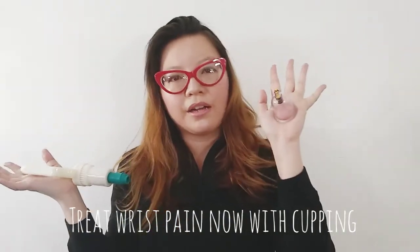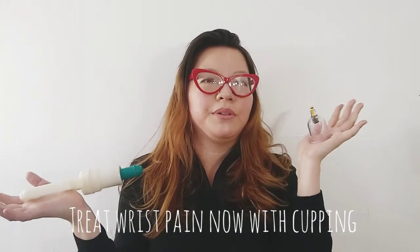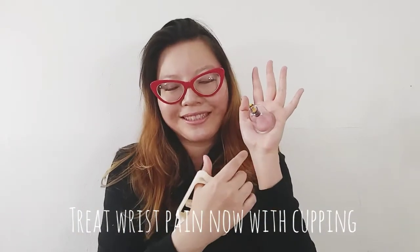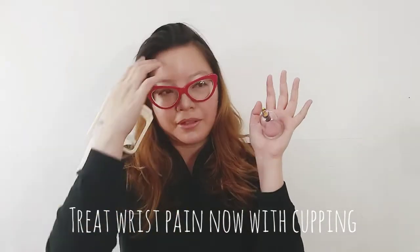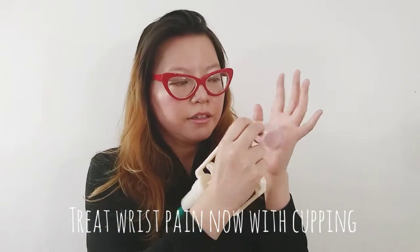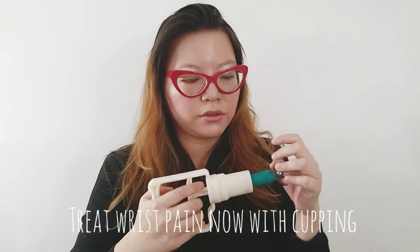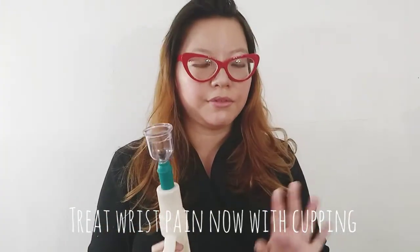There are a few precautions. This is very non-invasive — it's like doing a deep massage on yourself. I get cupping a lot. But I wouldn't do it if you have an open wound — obviously don't do cupping, because it's suction. At home, if you're not an acupuncturist, I would stick with muscular areas. Don't do it over bones. I wouldn't do it over your spine — I would do it along the sides of your spine.